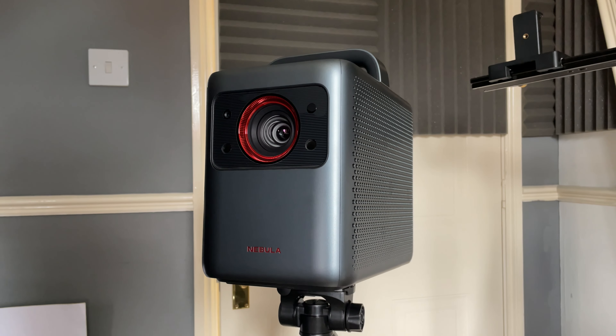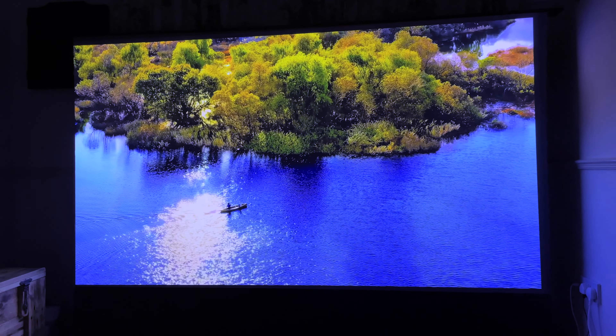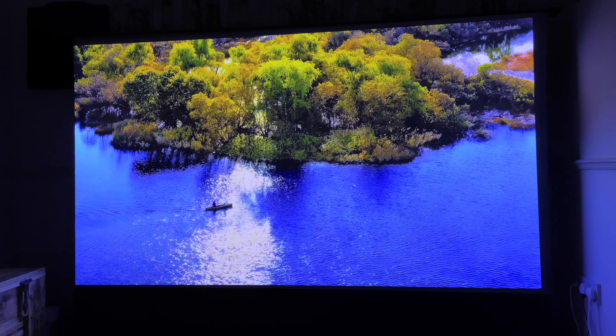Because this is a laser projector, it has some pros and cons. The pros are that the colors are very good and so is the contrast. A lot of the time projectors can feel a little washed out, especially with ambient light, but with a laser projector your colors tend to be more saturated. One issue with laser projectors is the rainbow effect — some people are more susceptible to it than others. Personally, I don't get affected by it so I can't really comment. I have heard from others that this isn't actually the worst for rainbow effect, so bear that in mind.